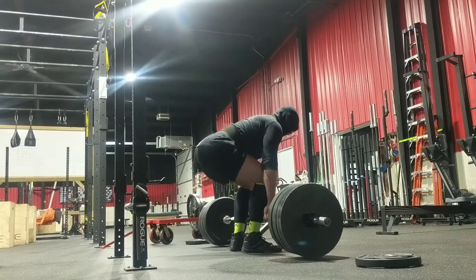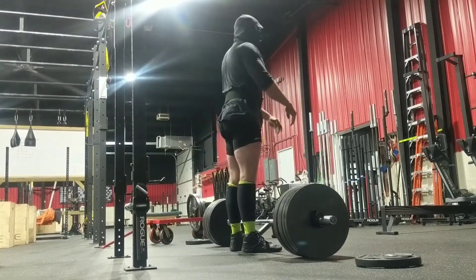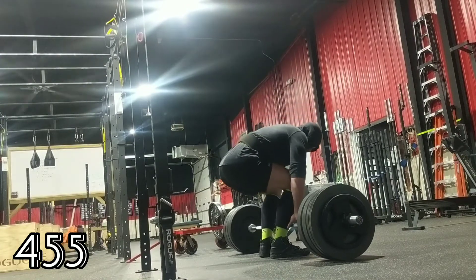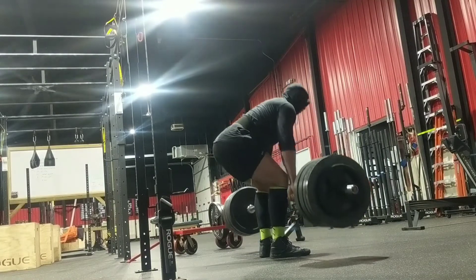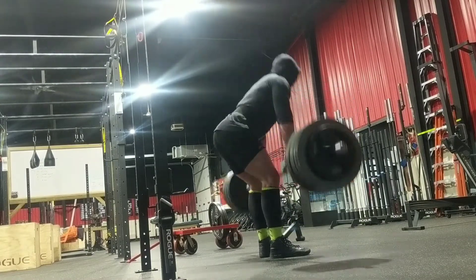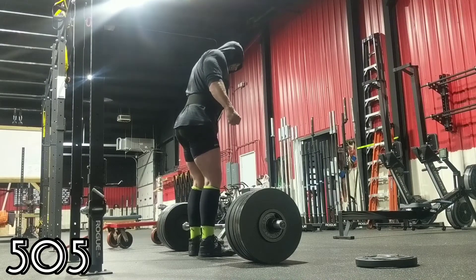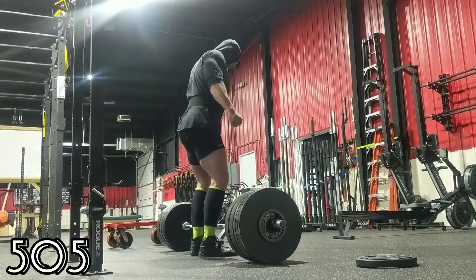I had to stiff-leg them, which is a legitimate way to pull, but I just lose so much power off the ground that way. I knew I didn't want to pull a heavy single like that. By the third rep of the third set, clearing my knee was all beltless. I wish I had them on film but they got lost to some kind of corruption.